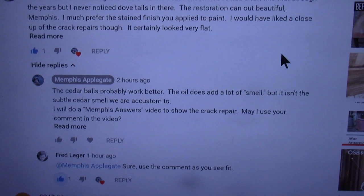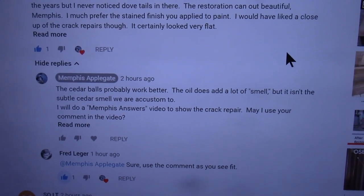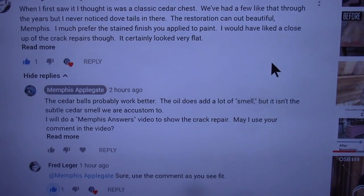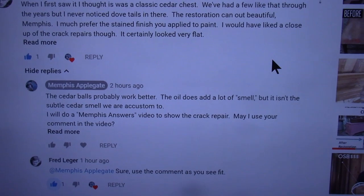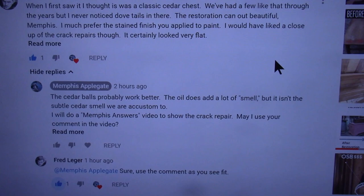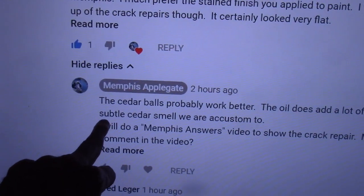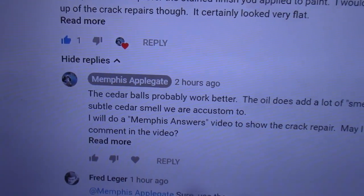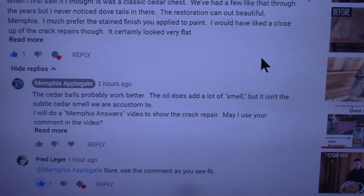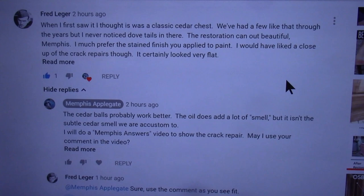I asked him if I could use his reply in my video, and after I went out and opened up the lid again, the oil has had a chance to mellow out a little bit. The smell is a little more subtle now, and I think the cedar oil actually works pretty good. Let's go out and take a look at the project.